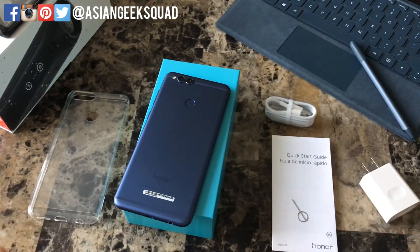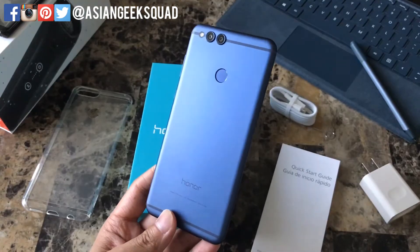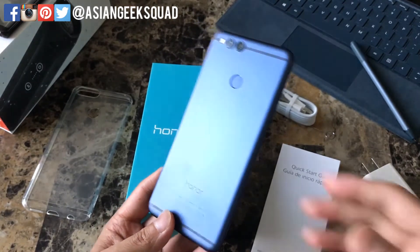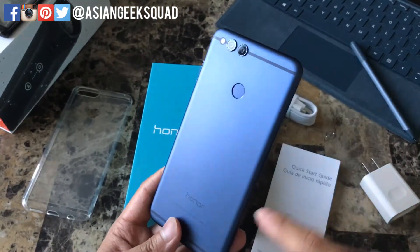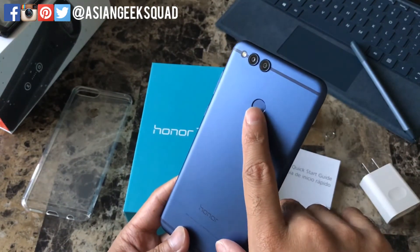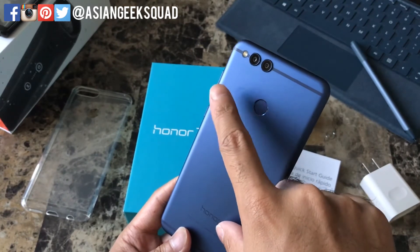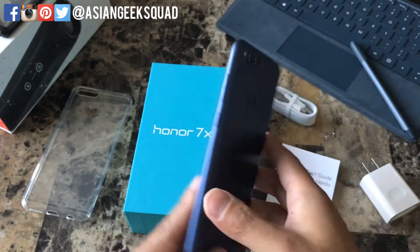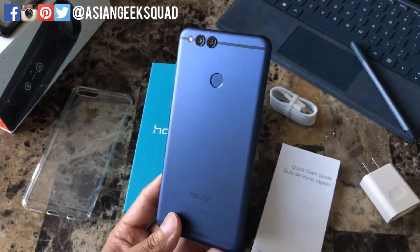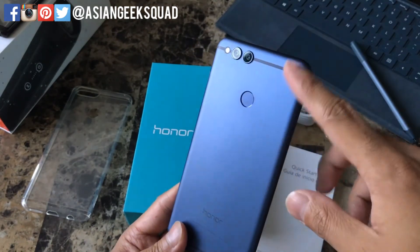Let's go ahead and look around the device itself. From first impressions, the build quality is really good — it doesn't feel like a $200 device. Here on the back you have an all-metal design, a fingerprint scanner, a rear dual-lens camera with a 16 megapixel and a 2 megapixel sensor, and the flash. It actually reminds me of an HTC phone or even an iPhone 7 with the all-metal design.